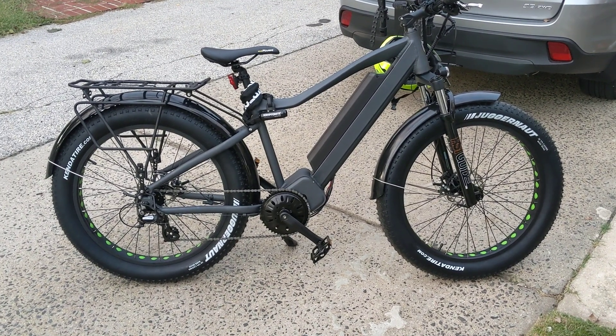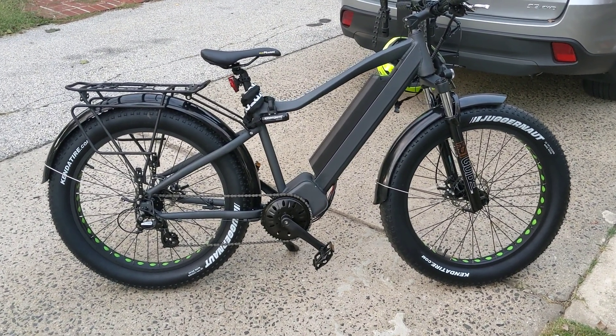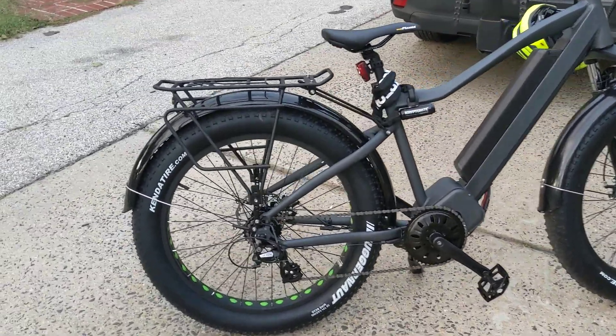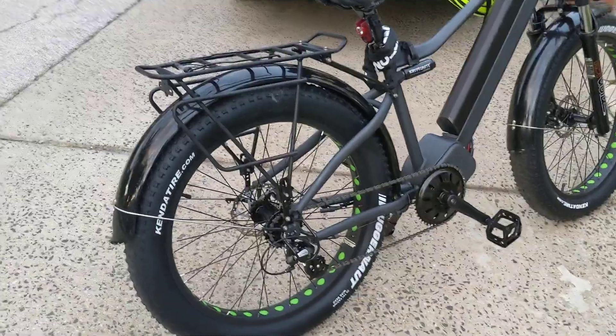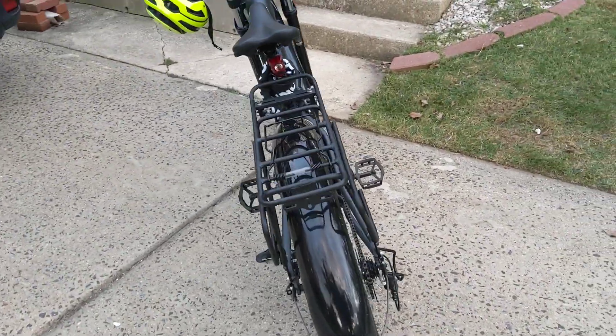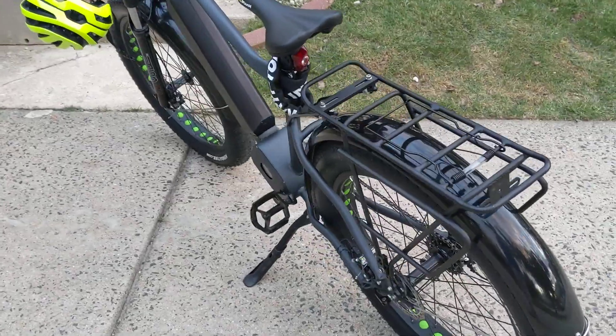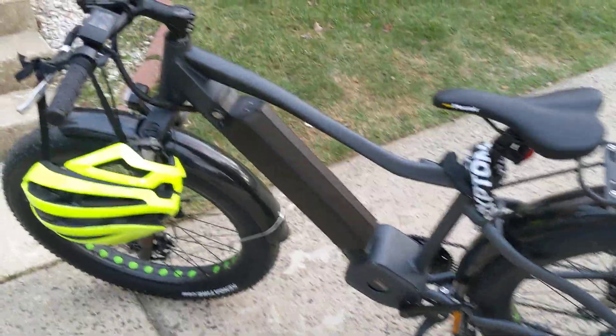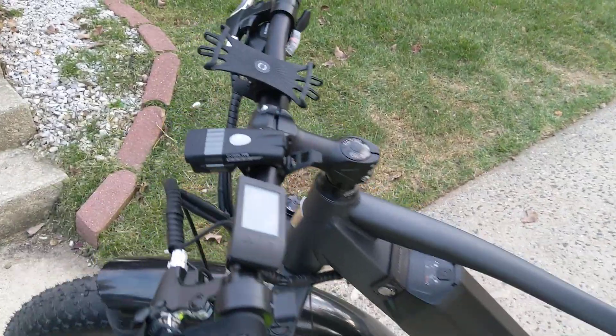What we have here is the BBS HD Bafang motor in this white label bike. There are a few different companies out there that sell it as it's equipped. I'll just give you a few of my first impressions.